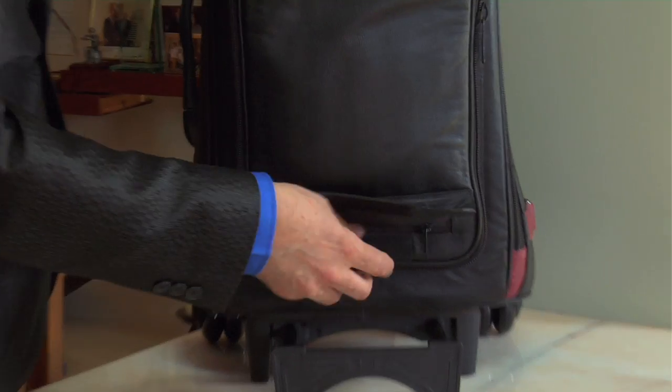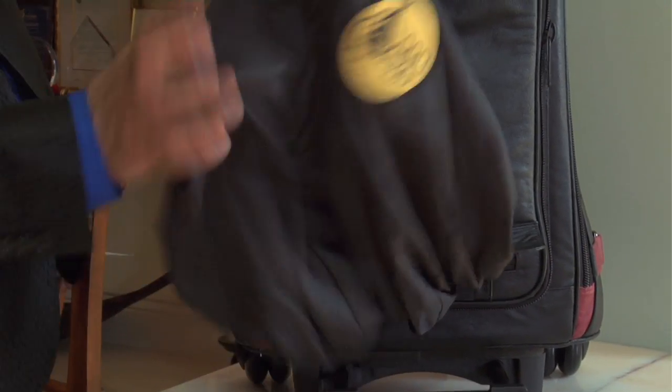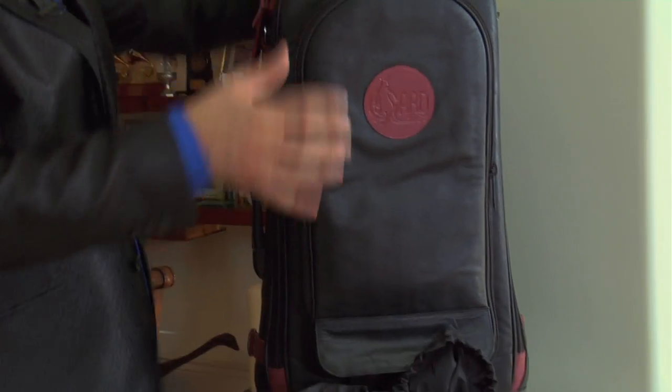Right here at the bottom, in case you have inclement weather, there's a raincoat which actually wraps up and over the entire case to protect it in terms of foul weather.